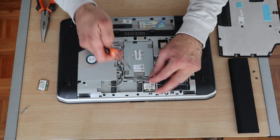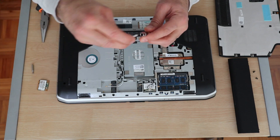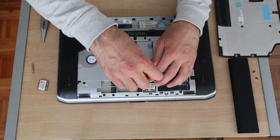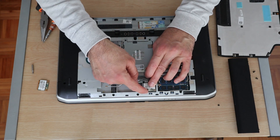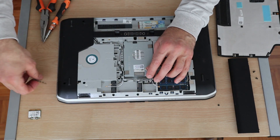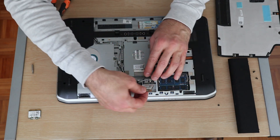The card has a small screw that needs to be removed using a Phillips screwdriver with a fine tip. When you remove the screw, the card might pop up. If it doesn't pop up on its own, just pop it up with your finger like that. Here is the new card I'm going to be installing.